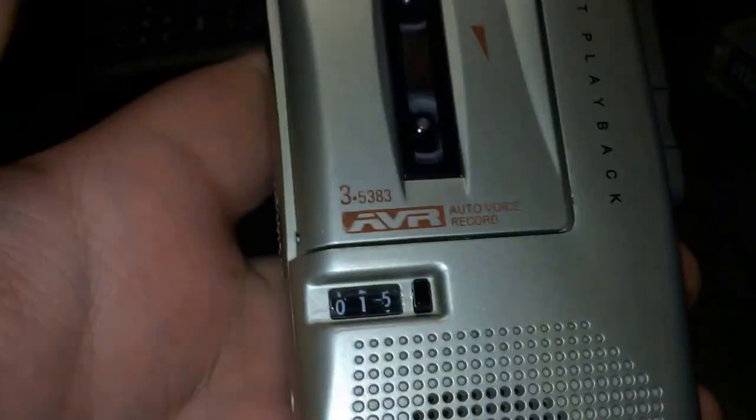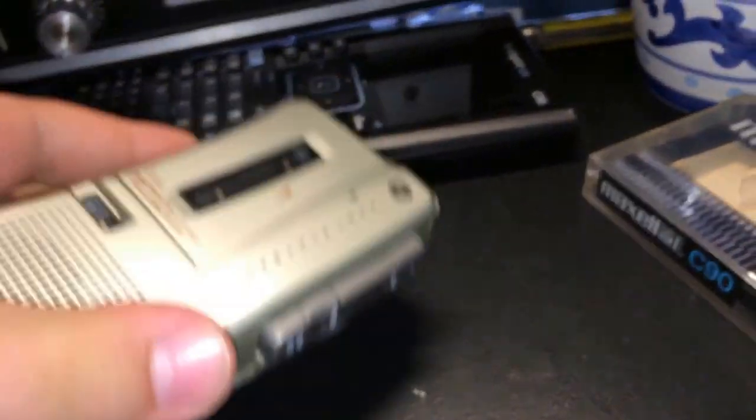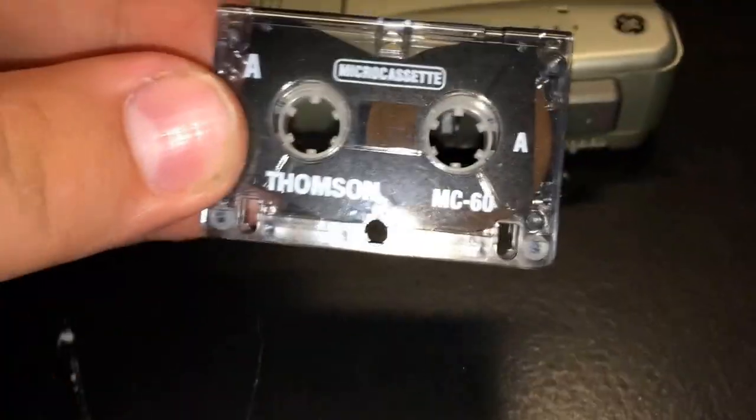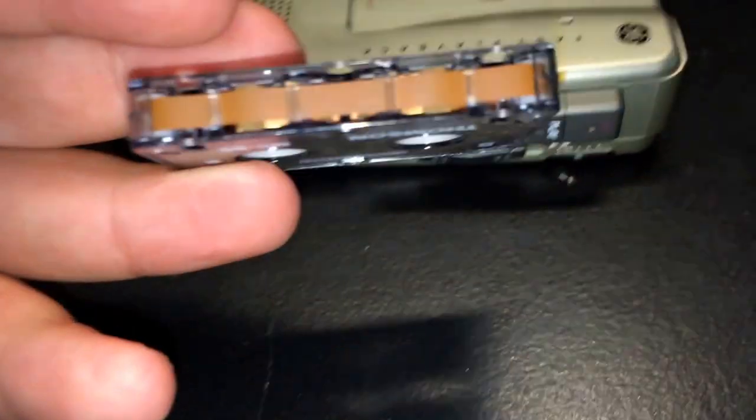As you just heard, today's video will be about the microcassette. This is what that was recorded on — a Thompson 60-minute microcassette, so 30 minutes a side.